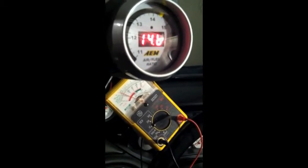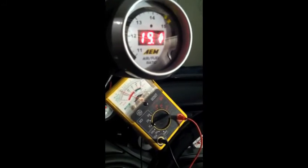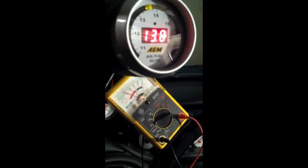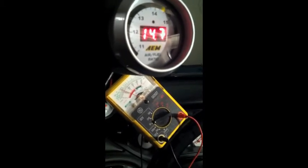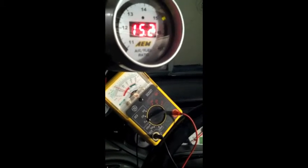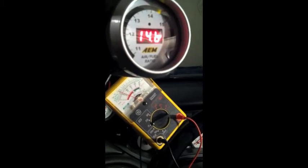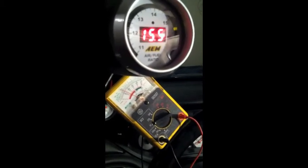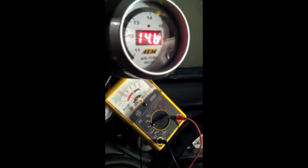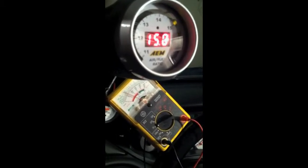All right, so here we can see it's right around 14.5, 14.6 — we're right in between two and four there. The voltage is right coming out, but the program itself is reading it a little bit higher. I don't know what that means, but the voltage is moving relatively as fast as the wideband is.